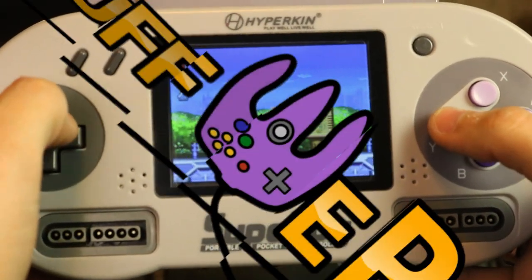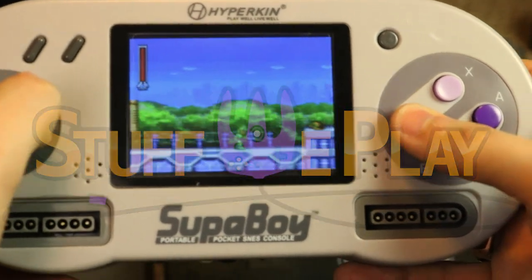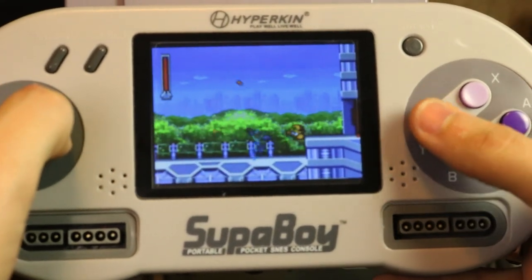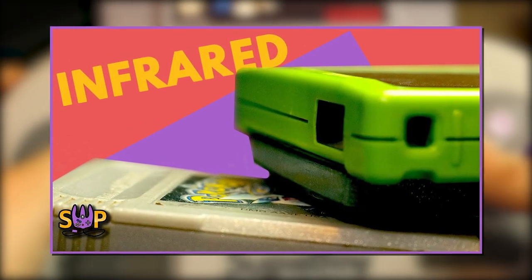Hello and welcome to Stuff We Play, home of everything weird and retro. A few months back, I took a look at what I believed at the time to be a complete list of all Game Boy Color games that supported the Game Boy Color Infrared Sensor.